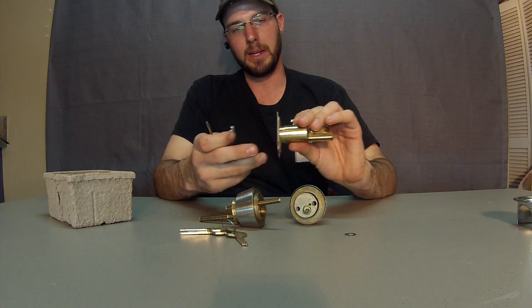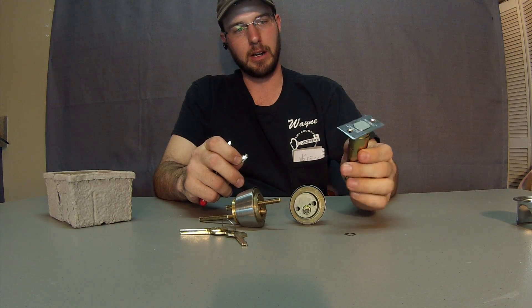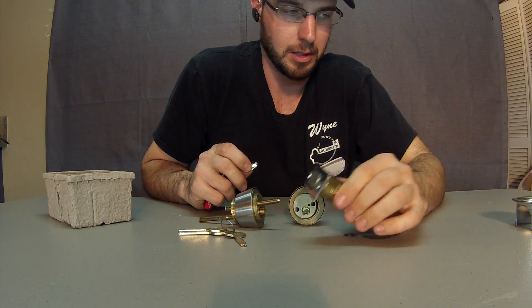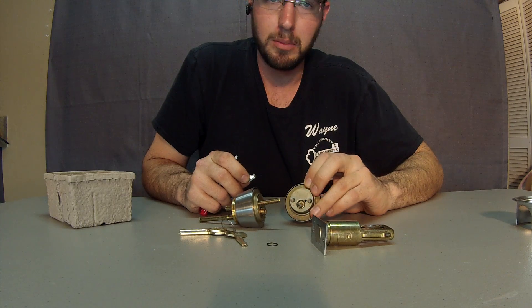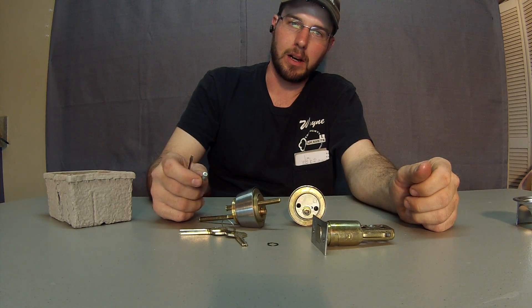If you get these, I really don't recommend them. I just don't like the setup at all — it's not maintenance friendly, and it's not user friendly at all. You can see when I pulled that apart, the clip came off of there. So I really don't like this system at all. For more information, go to www.TricountyLocksmithService.com. Thank you.